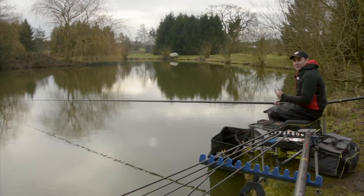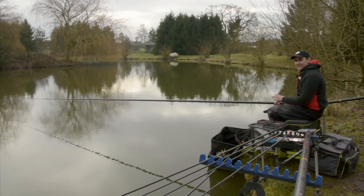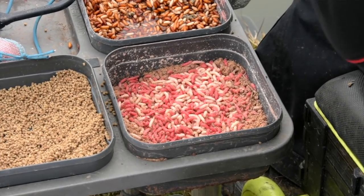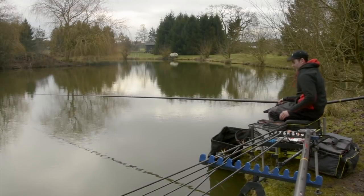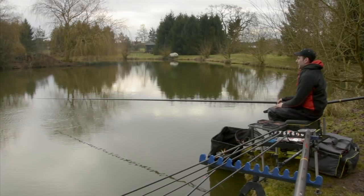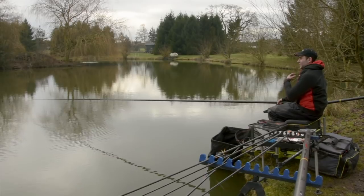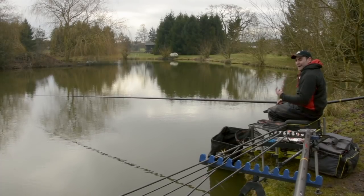The first line I'm going to talk about is the short pole, usually fished anything between a top kit and one section to a top kit and three sections - about four to eight metres out, just at the base of the slope. You can loose feed this line and it's a very good line for catching things like roach and ide, species which respond to loose feed - maggots or casters, not so much groundbait. It's a good line to start on just to gauge what's in your peg. It's about four and a half, five foot deep here - almost the deepest water, but on a short pole. It's a great place to start while you let your skimmer lines settle.